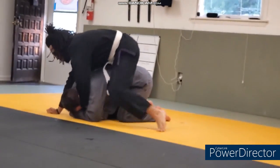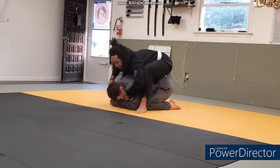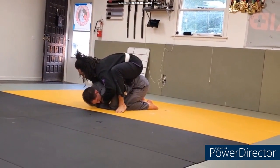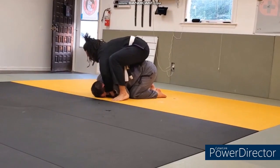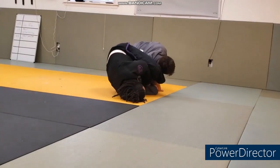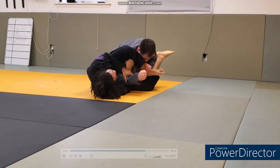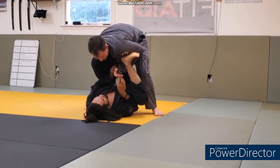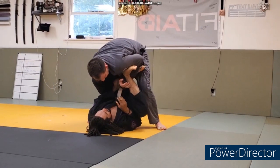Kirk on top and Dave on the bottom - I believe they're going at 100% resistance, this might have been in the middle of sparring actually. Kirk's got the back with no hooks, still looking for that collar. Dave reacts and manages to turn him over, going for the armbar. That was another thing these guys discovered on their own - they noticed that if you're in position to do a bow and arrow choke, the armbar might be there as well. He didn't get it this time but I appreciate him trying.